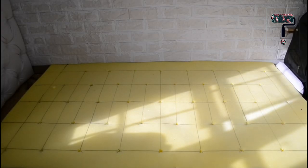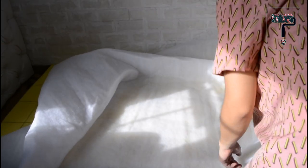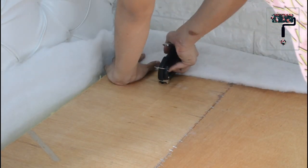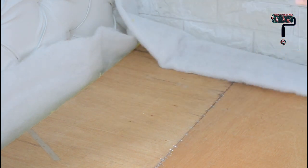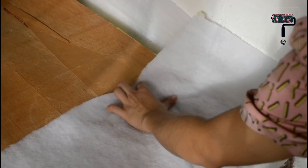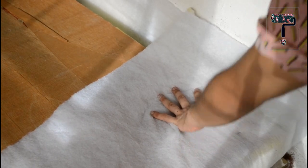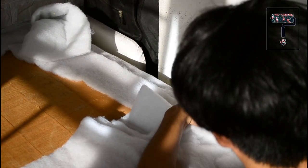Now let's lay the quilt batting. This is to smooth everything out, and parang hindi masira ng wood yung fabric or leather natin. Now staple on one side before going to the other. This will ensure the batting to be stretched evenly. After stapling every side, cut the excess since hindi na natin ito kailangan.